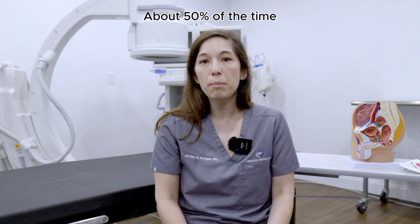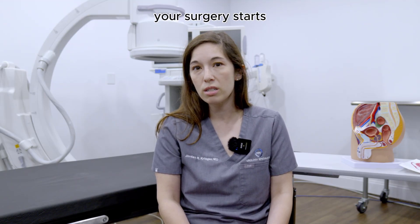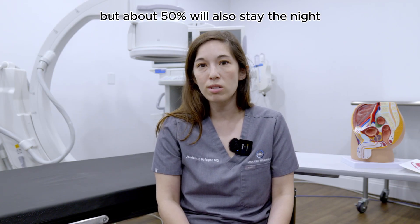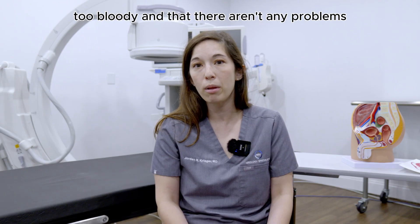That catheter stays in place typically for about one to three days. About 50% of the time people are able to go home on the same day of surgery — it depends on what time your surgery starts and how your urine is looking afterwards. About 50% will also stay the night in the hospital just to make sure the urine isn't looking too bloody and that there aren't any problems.